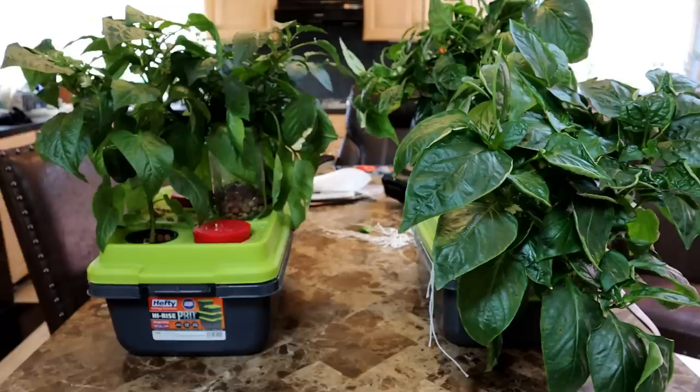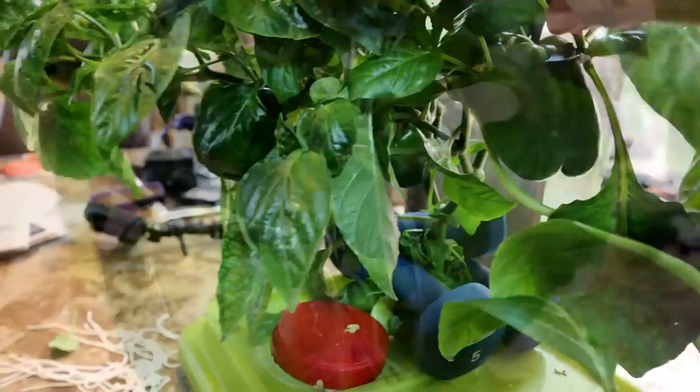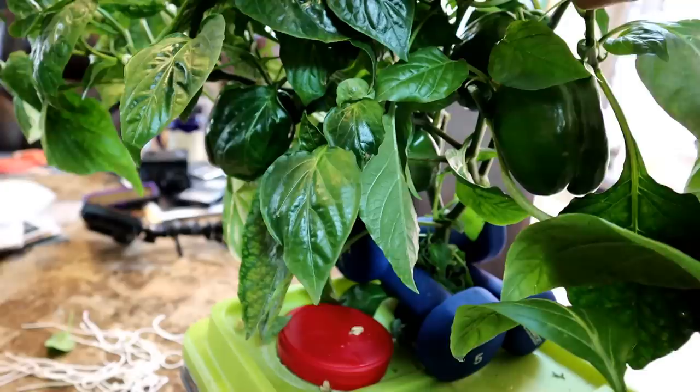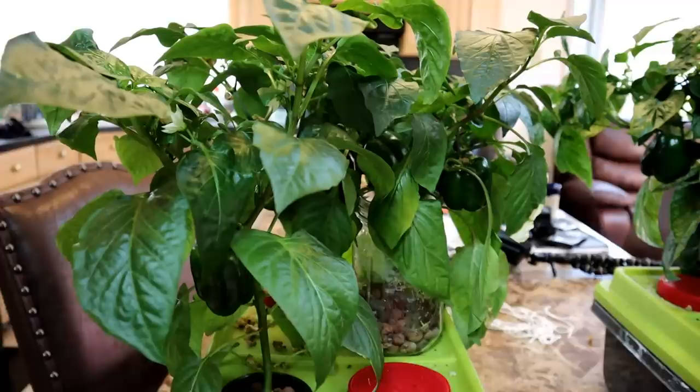The tote on the left is the Kratky tote and the one on the right is the deep water culture tote. It's obvious that the one on the right has grown much larger — more branches, more leaves, and more peppers. You can see the peppers on the Kratky plant are smaller, while the fruits on the deep water culture plant are larger. It also has a more extensive root system. Still, if I didn't have the DWC tote for comparison, I would say the Kratky tote is doing fine in its own right.